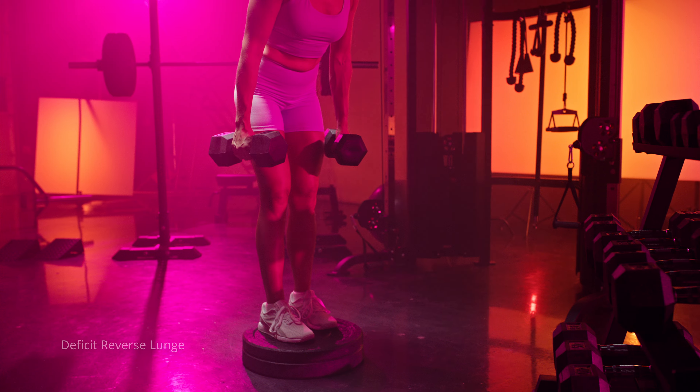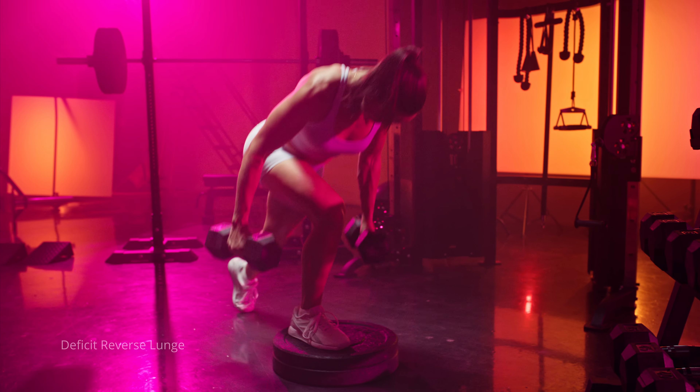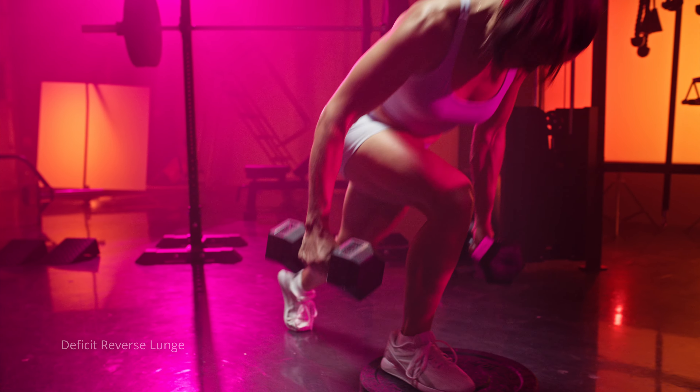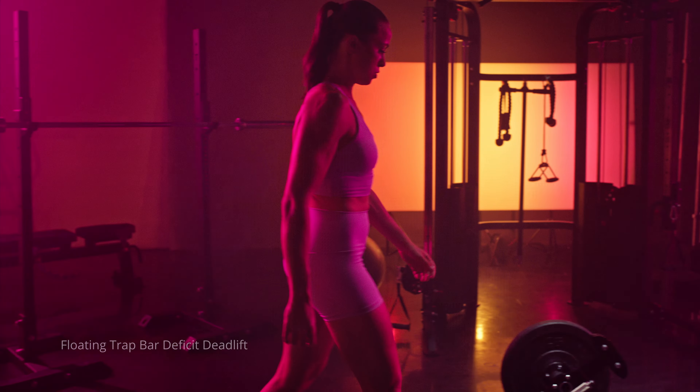With the deficit reverse lunge, make sure you're standing on a little bit of an elevated platform — whether that's a plate or a step — and you can hold dumbbells in your hands. When you step back, think about stepping back and down while keeping your hips a little bit flexed, so you're leaning forward and creating more stretch in your glute. Keep your shin a little more vertical so you don't bring too many quad muscles into it.